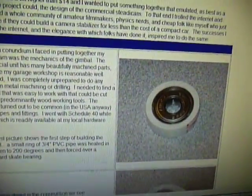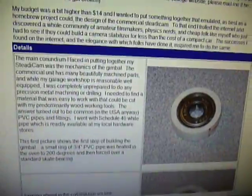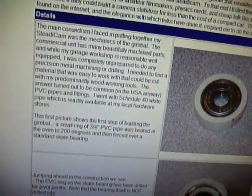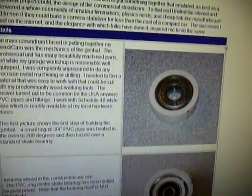So you start out with your 608 bearing — your common skate bearing. I bought mine on eBay for $1; I think shipping was like $0.50. So I bought like five of them.